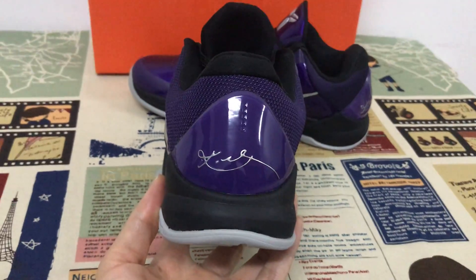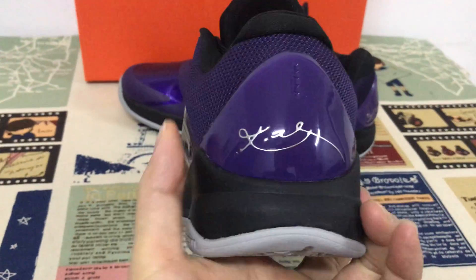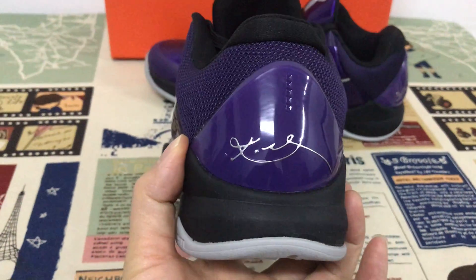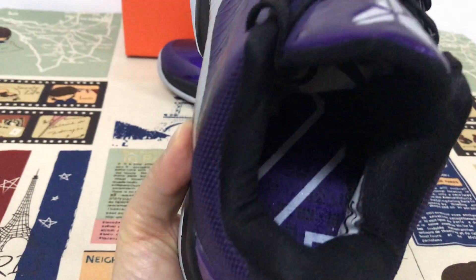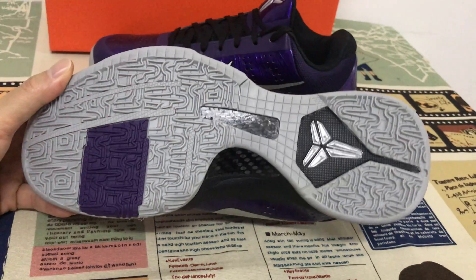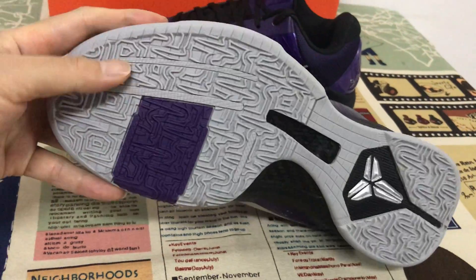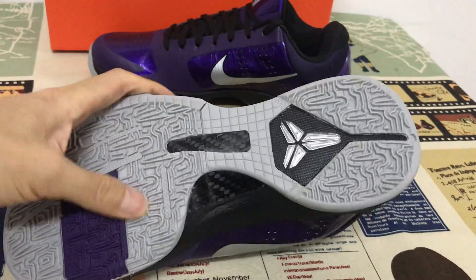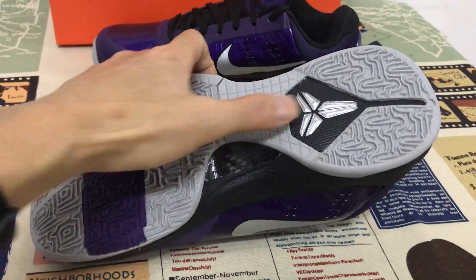Inside you get a better view — this is the TBU Tempest with the Kobe signature on the inner. Also clay and purple rubber with a lot of features, and there's a little carbon fiber detail on the outside.